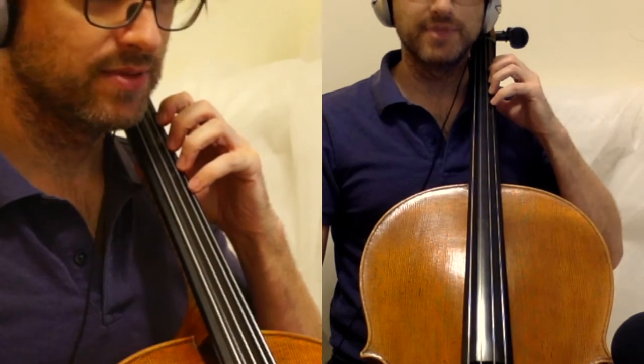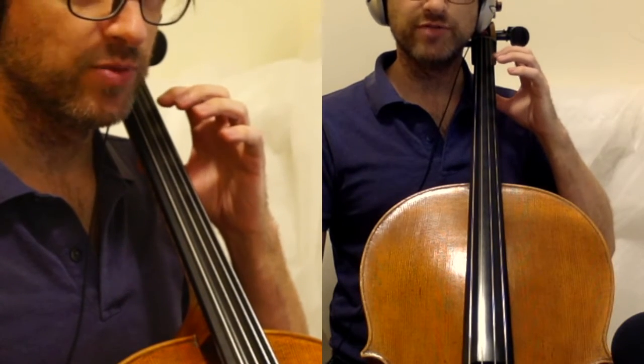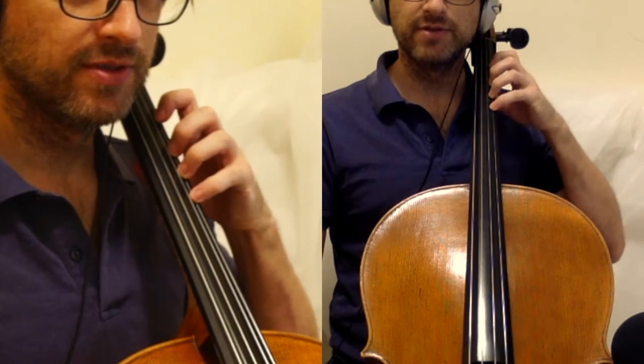Tap the thumb. Make sure it's under the second finger. Walk the fingers up the A string from one to four: first finger, second finger, third finger, fourth finger.